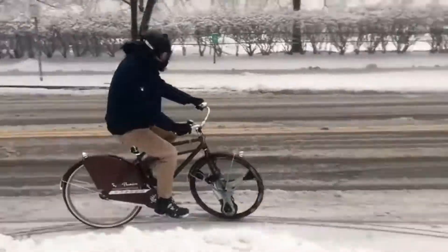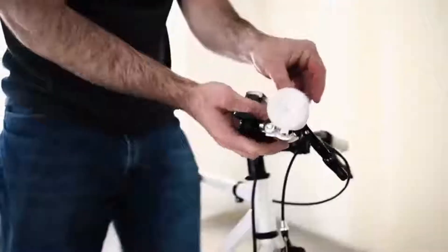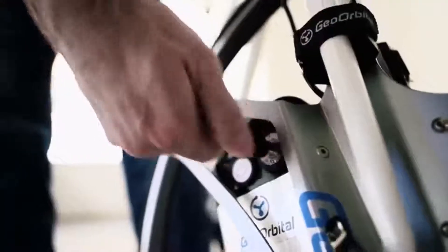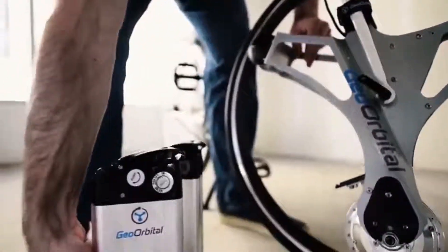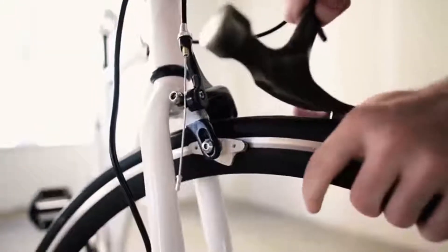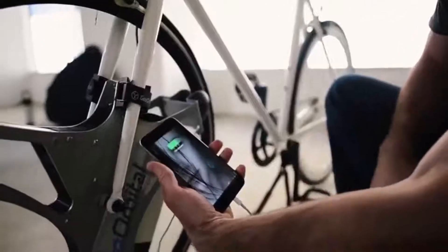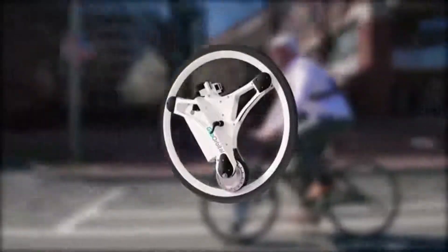From all that user feedback, we've integrated all sorts of features into the wheel. Installation takes only 60 seconds and requires no tools. The battery is easily removable. Even the tires are made of high-density foam — they ride just like a normal tire, but they'll never go flat. The motor will take you zero to 20 miles an hour in six seconds. The feature set goes on and on, and we've only just got rolling.